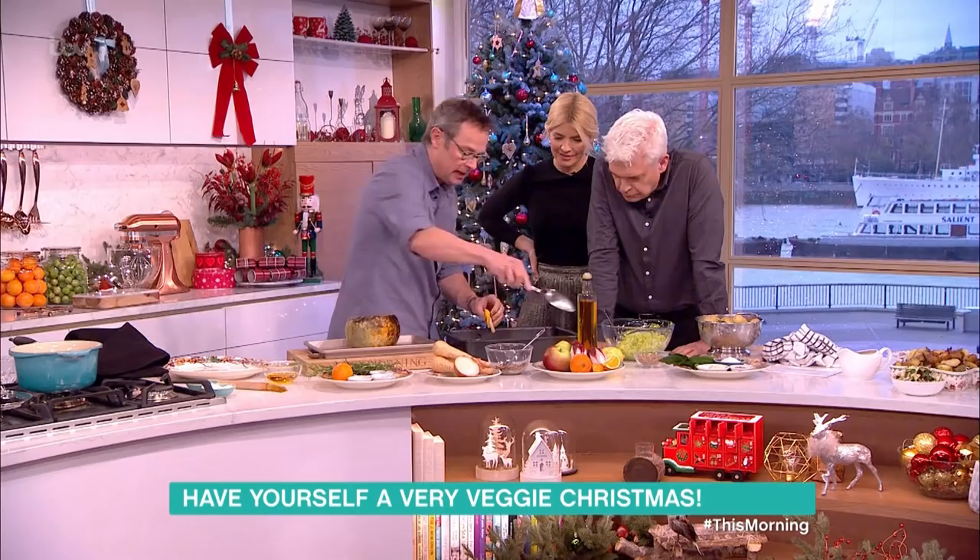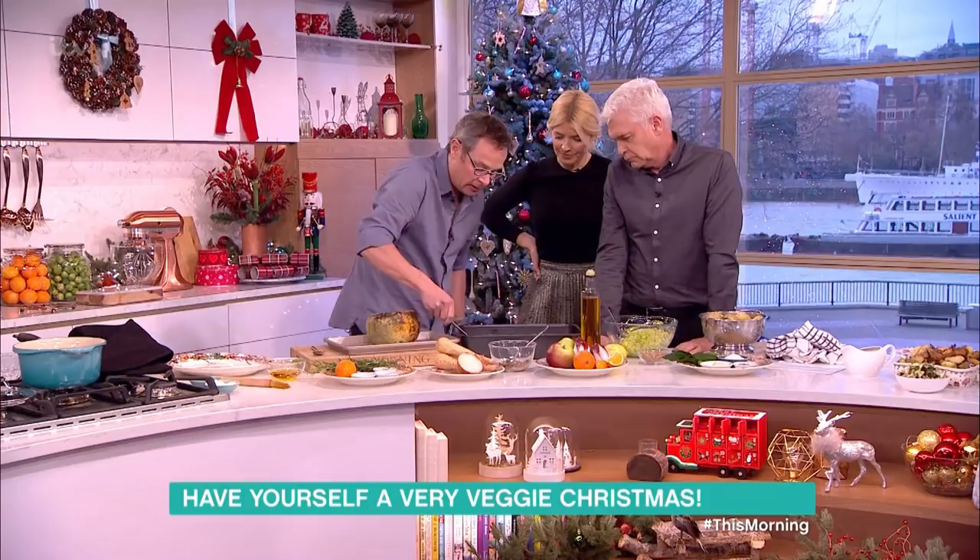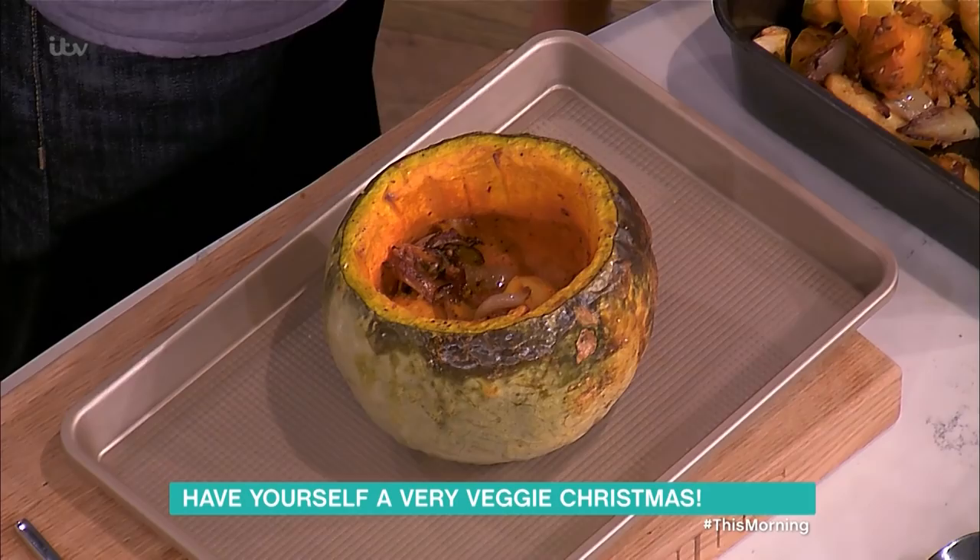Halfway through the cooking I put in some chicory and some oranges. The oranges just lend their flavor — we squeeze out the juice, we don't want the pith in there. Now it's time to load up the squash.